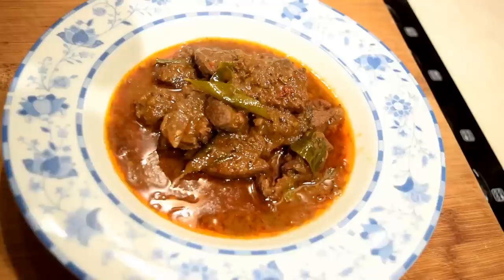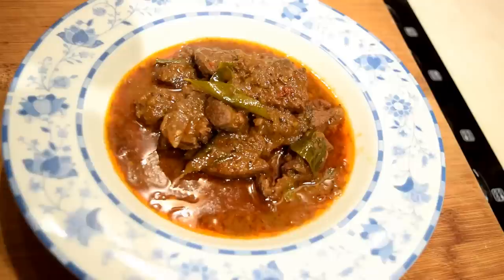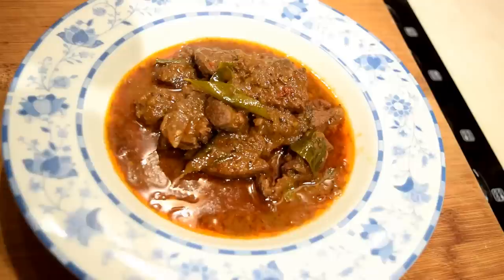It goes well with both rice as well as naan or chapatis. Here is my very own special Indian style venison curry, which is completely original. Give it a go and enjoy!